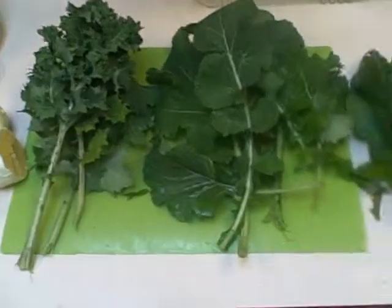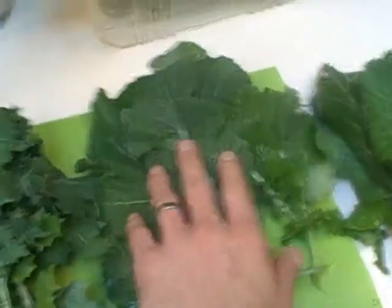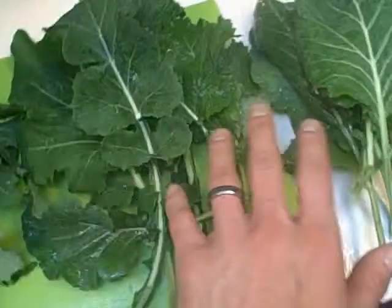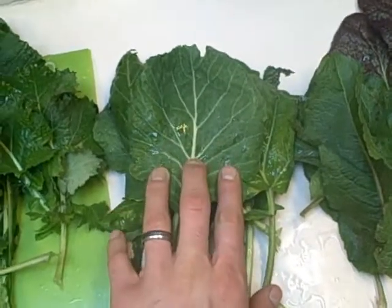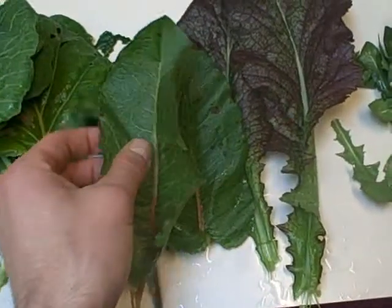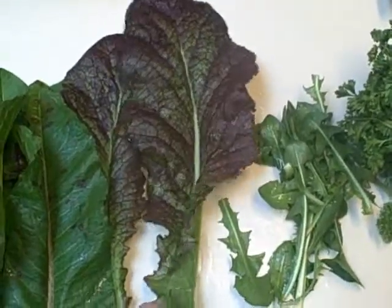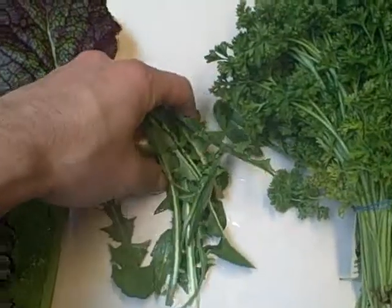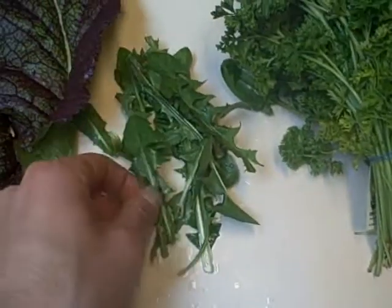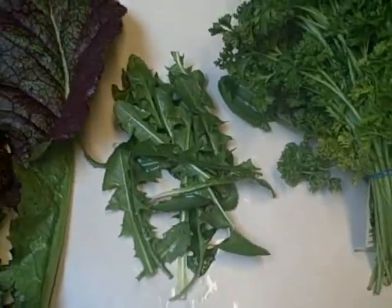I'll go through quickly what I've got. So I've got this Vates Curled Blue Kale, this is either a Flash Collard or Georgia Southern Collard, this is a Vates Hybrid Collard Green, this is a Sorrel or a Red Sorrel just growing wild in my yard, this is a Red Giant Mustard — I've got about eight of these plants. And some Dandelion Greens; the dandelions here aren't quite big yet, these are just what I got off of maybe eight plants or so, and I'm going to make a juice today.